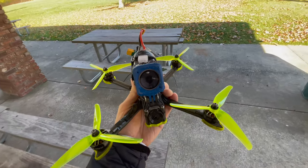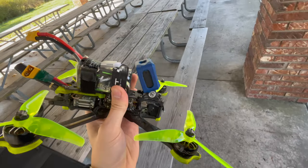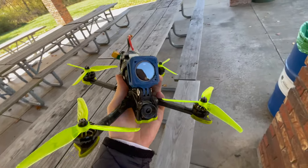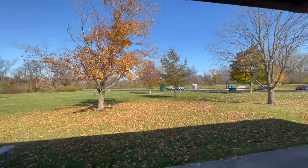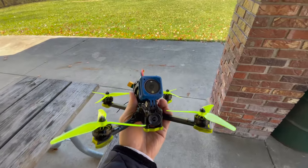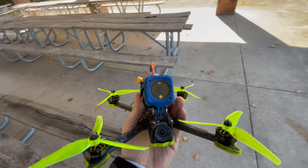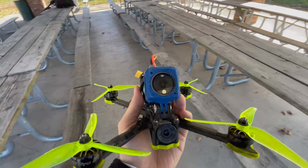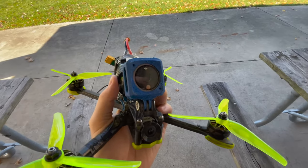Hello everybody, today we're going to be testing out the DJI Action 2 camera for freestyle FPV. This is a camera that a lot of people have already been using for a while, but it's a beautiful fall day and I just got this for an insane deal — $190 with the rear screen module, so I have two touchscreens, not just the power module for the cheaper version.